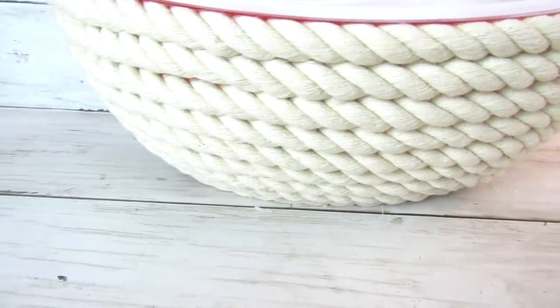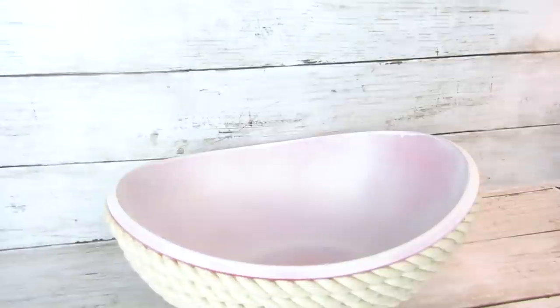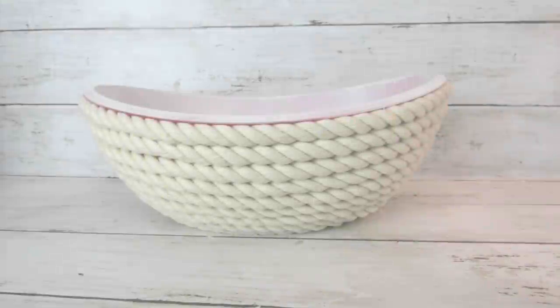For $4, besides the cost of spray paint or what paint you have on hand, you get this really pretty, easy-looking bowl. I think the rope just definitely gives it a more fresh, high-end look, and this will be going in my entryway to throw our keys and random outdoor essential items in.